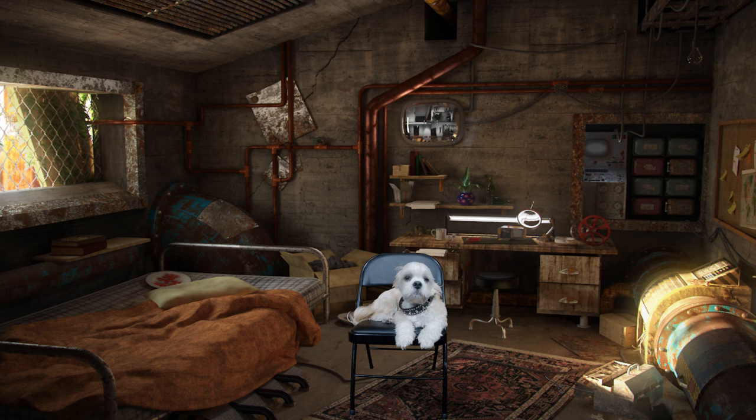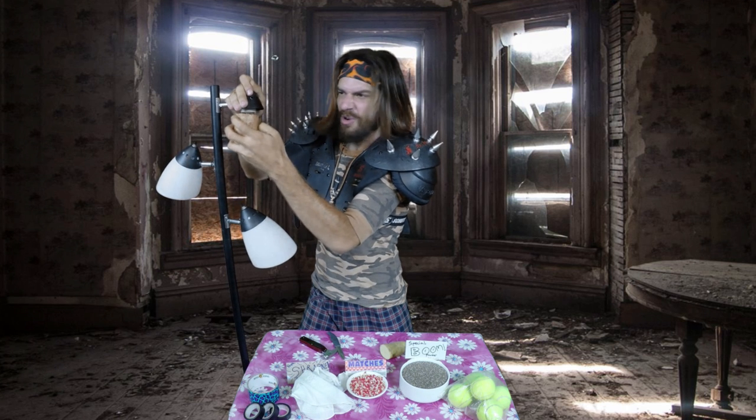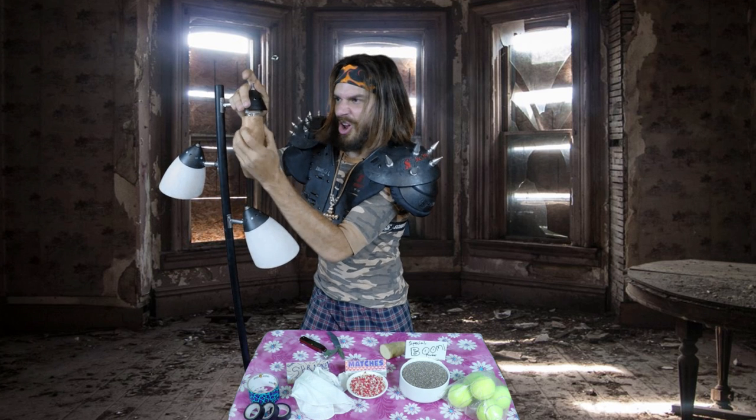Take a potato, cut it in half, flat side. Squeeze it in there. Don't be afraid to squash that potato in there. And then start turning.